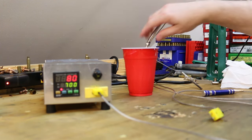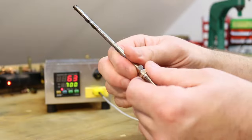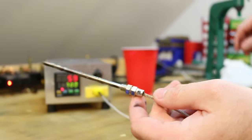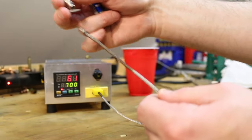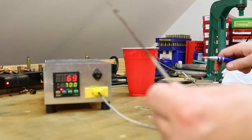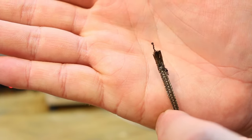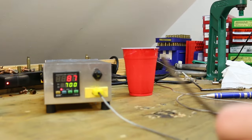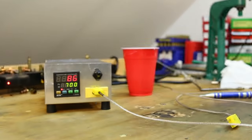Let's cool this guy off in ice water and tear it apart. The thermocouple comes apart very easily — the springy thing you just pull and it comes loose, and there's a set screw here. Loosen the set screw and the entire probe comes loose. Up here at the tip is where the two wires come together — they're twisted together and there appears to be a little ball of weld at the very tip. That tiny little junction is the only part that matters.